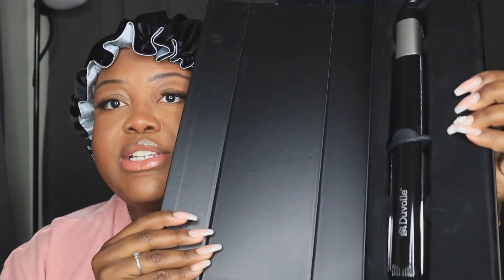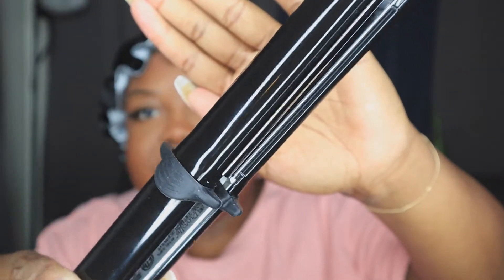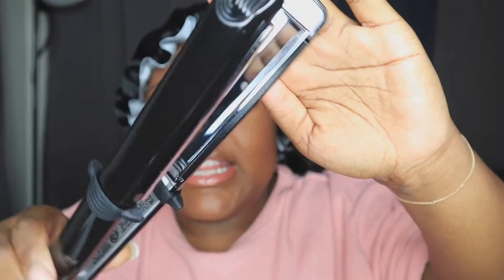I was reached out by a company and I'll be reviewing their product today while I create my bang. I'll be reviewing the Professional Styling Iron Titanium Flat Iron by Duval. You guys, first of all, it comes in this box — this is what it looks like. This thing is beautiful, it's titanium. This is my first time even taking it out of the box. Look at it — it has curved edges and extended titanium plates.